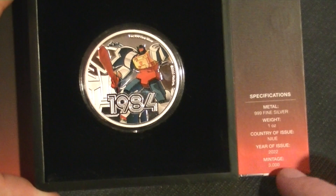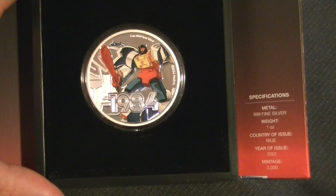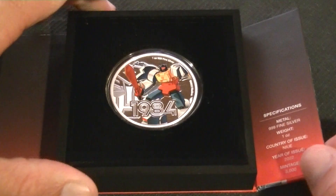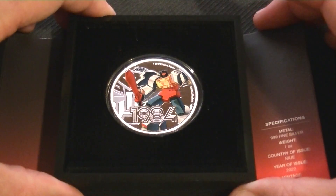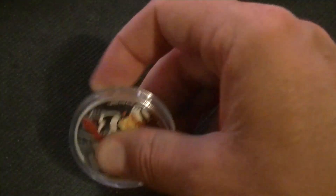Again, we have the mintage and everything over here — 2022, 3000 mintage. So yeah, somewhat collectable. They do sell out fairly quickly at the mint, by the way. Not super quickly, but quickly enough. Then you have to go to eBay, probably.